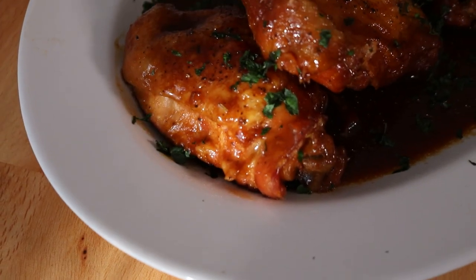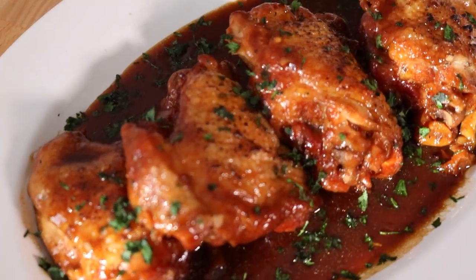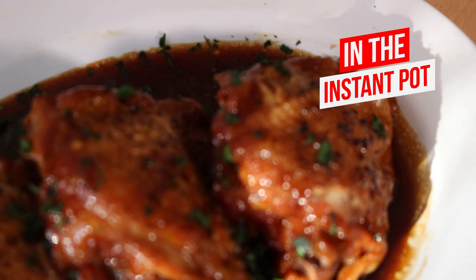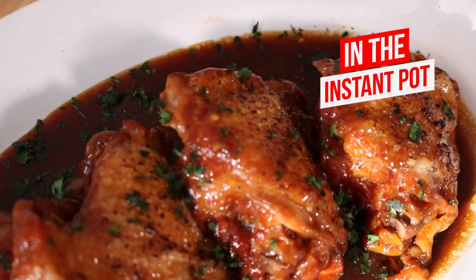Hey fam, Chef Lori is here. Welcome back to the Love Lab. Do you see this delicious dinner that I've prepared? These are chicken thighs with honey, garlic, and ginger, and they are out of this world. I'm going to show you how to make these in this video. It takes less than an hour to make, it'll be absolutely delicious, your family will love it. You're going to use the Instant Pot, and I'm telling you, it's everything you wanted.